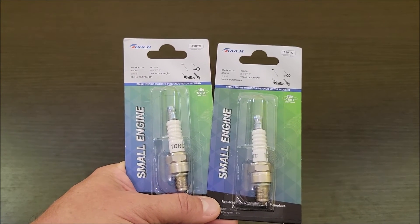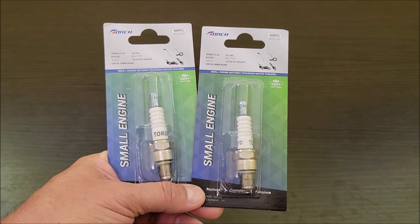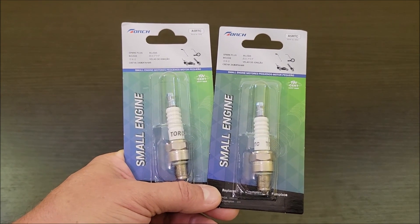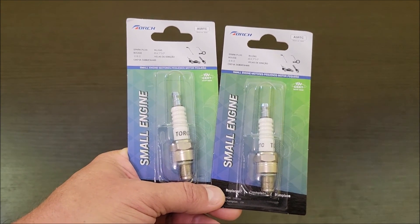Check these out — they've run fine in my generators and other small engines I've used them in. I think they're just more economical, so you get a good value with these spark plugs. I hope this information was helpful. Thank you very much for watching. Take care.